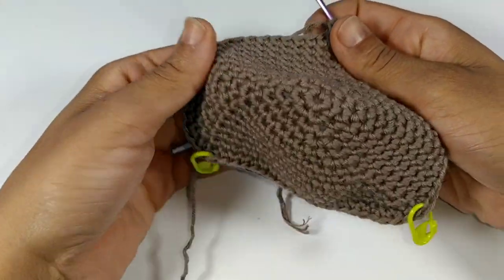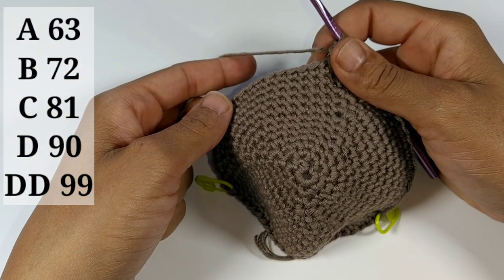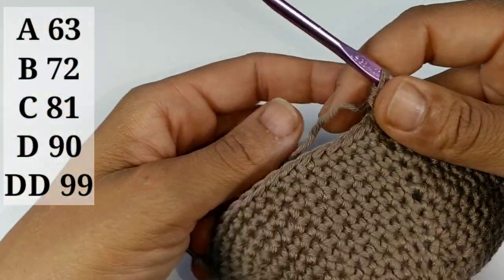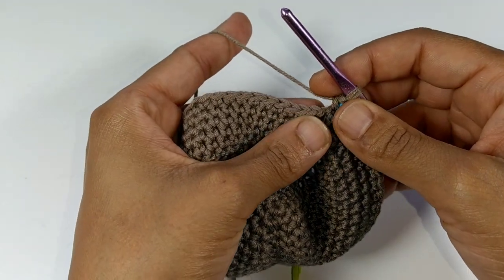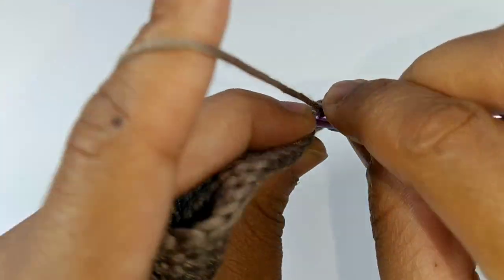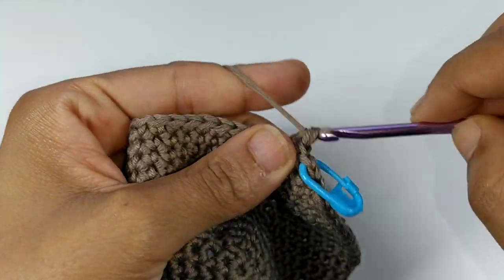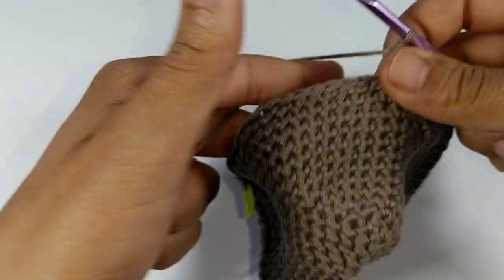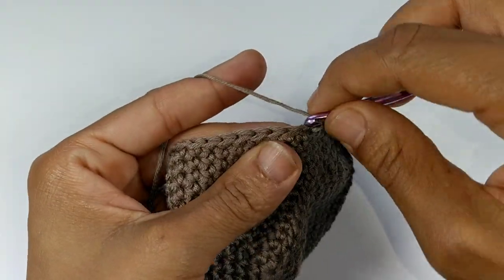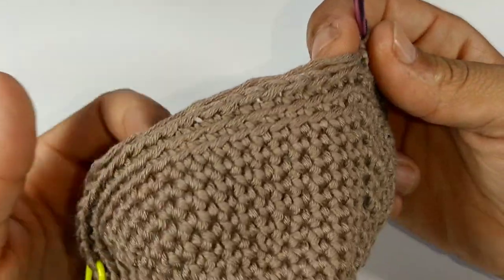We've completed all of our additional rows. If you're using A cup you should have 63 single crochets; B — 72 stitches; C — 81 stitches; D — 90 stitches; double D — 99 stitches. For the next two rows, we're going to work in the back loops only. We're not going to be increasing at all — just single crochet in each stitch around for a total of two rows. When you get to the stitch marker, just single crochet in it and replace it. Pause your video and continue working back loops for two rows.